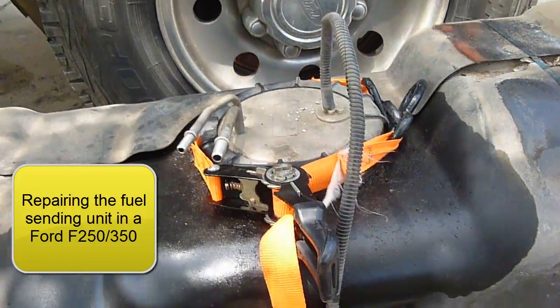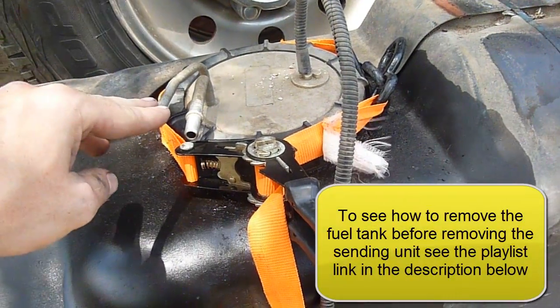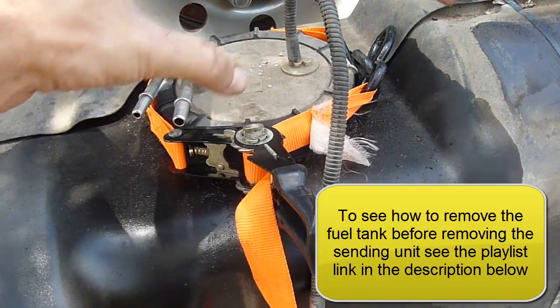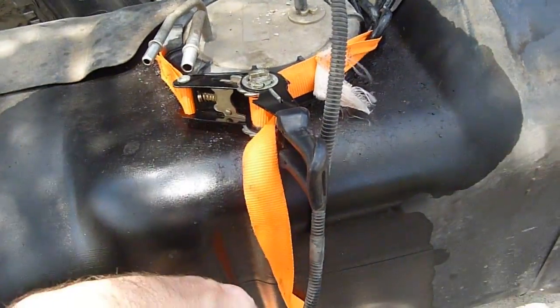Our next step is to take this part — it's like a cap on the fuel tank here. We need to take it off. There is a tool that fits right in there and twists it right off for you, but too cheap to buy one, so we're just going to use a ratchet strap.